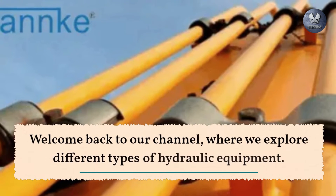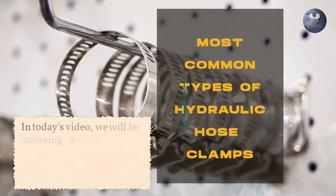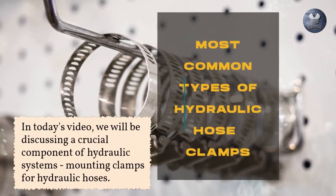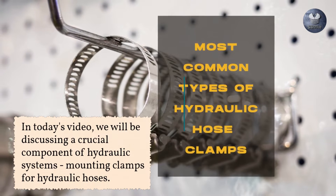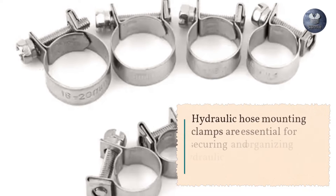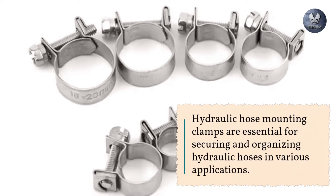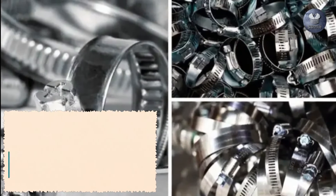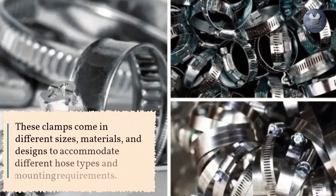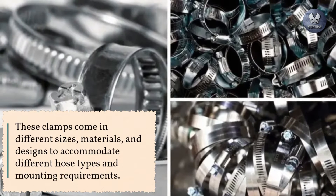Welcome back to our channel, where we explore different types of hydraulic equipment. In today's video, we will be discussing a crucial component of hydraulic systems: mounting clamps for hydraulic hoses. Hydraulic hose mounting clamps are essential for securing and organizing hydraulic hoses in various applications. These clamps come in different sizes, materials, and designs to accommodate different hose types and mounting requirements.